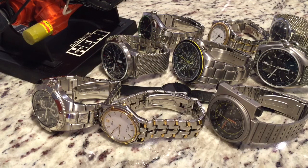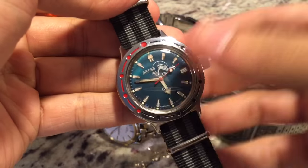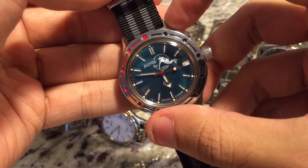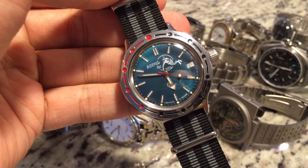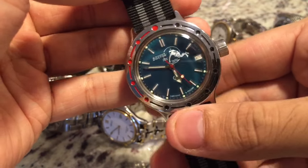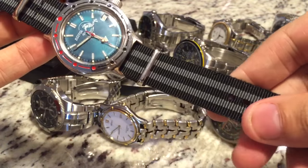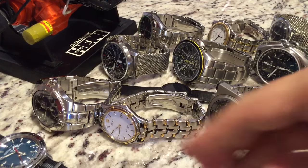The last three watches are my Vostoks. The first one is my Scuba Dude — the reason it's got that name is it's got a little scuba diver on it. I forgot the name of this case design; they do have several different case designs for the Vostok Amphibia — I think this is the 090. It has a nice teal dial and I put on a Bond NATO strap. Very cool watch — this is my daily beater.